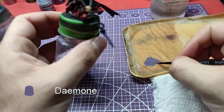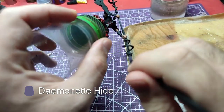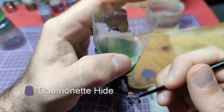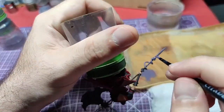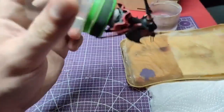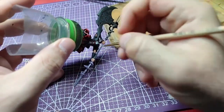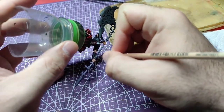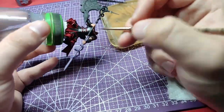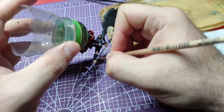We will start by applying Demonet Hide to the lower and upper part of the axe, leaving the area between her arms and painting for now. You can see on the model where the area changes. Only one layer of paint is needed as it will be painted over later with other colors. We will also paint the twirling snakes with the same color.